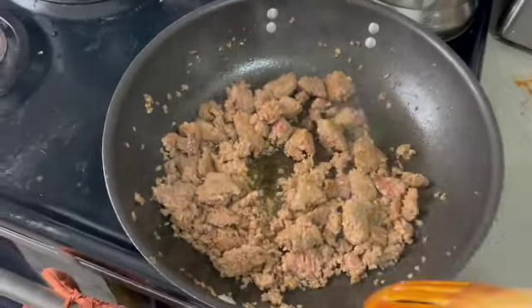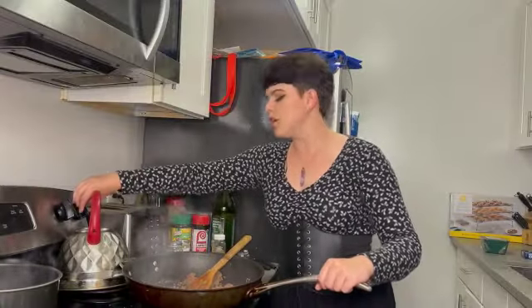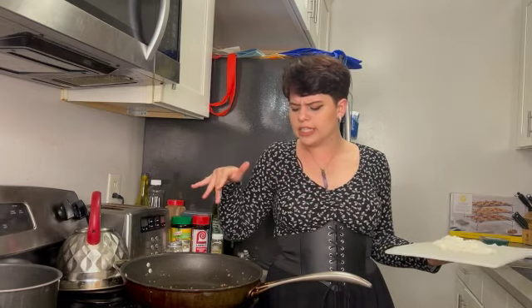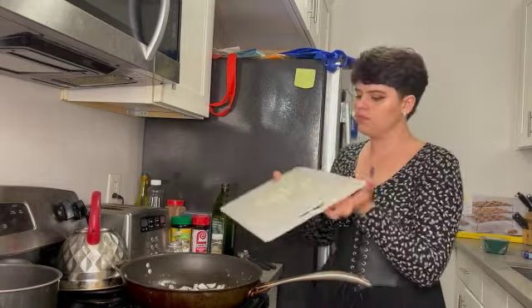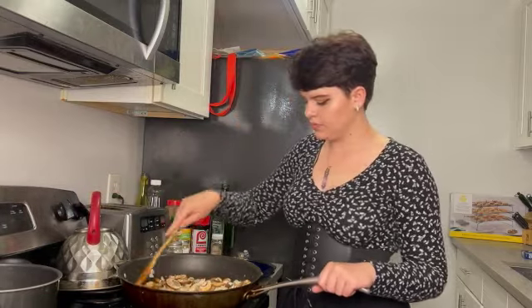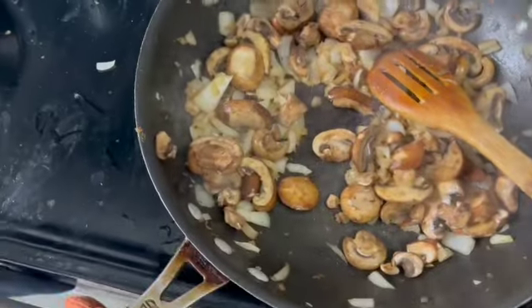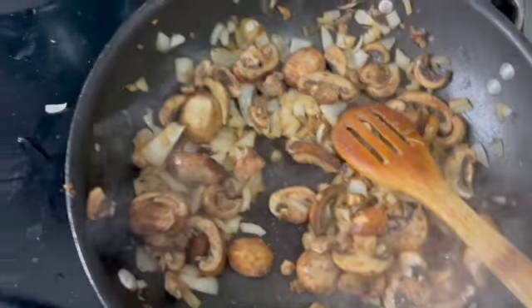After about maybe six minutes, almost all the pink is gone and you're left with a beautiful golden brown color. Once that's done cooking, turn off the heat and transfer it to a plate. Now that we have a lot of fond — the brown stuff from the meat that makes things taste really good — we're going to start cooking our mushrooms and onions in that oil and extra fat. Turn the heat back on to medium and let it cook down until they look smaller and slightly more caramelized, seasoning with salt, pepper, and some oregano.